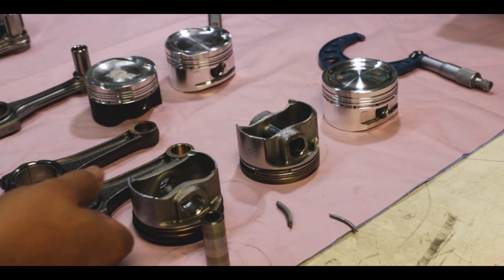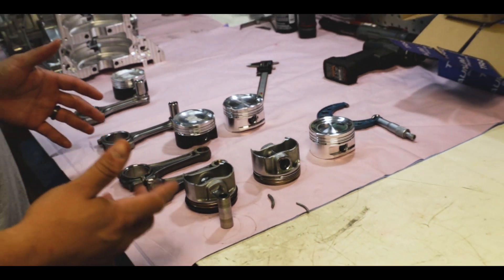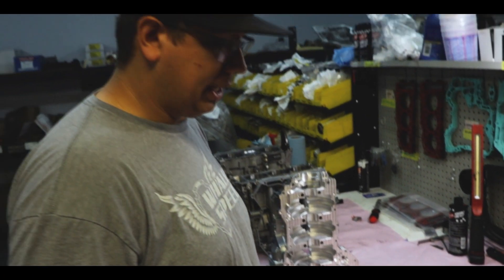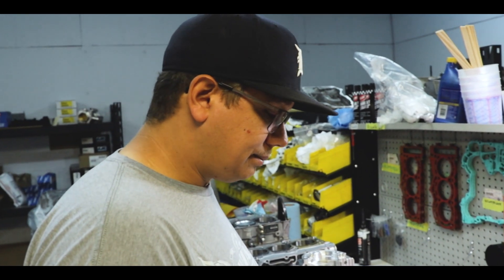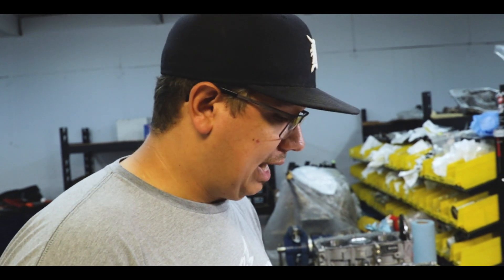I haven't really seen anybody openly talk about the differences between the RR and the Turbo R piston change they did in 2020. The first thing to have a problem with in the X3 engine department is a piston problem — you'll crack a ring land. In extreme cases I've seen wrist pins break. Some people will wear the rings out because they eat a lot of dirt or debris.